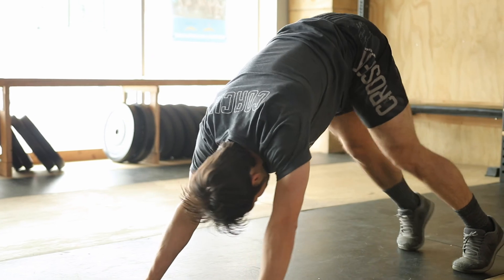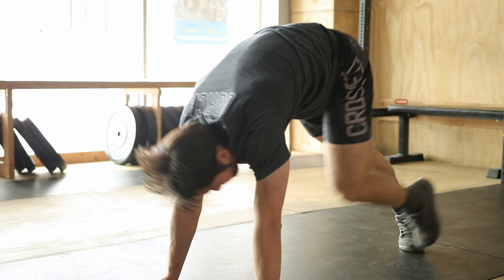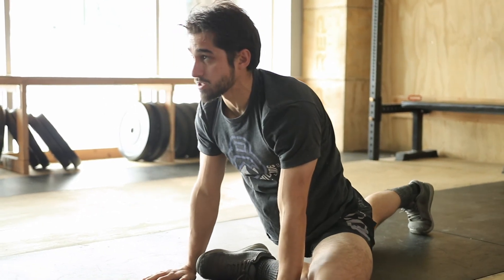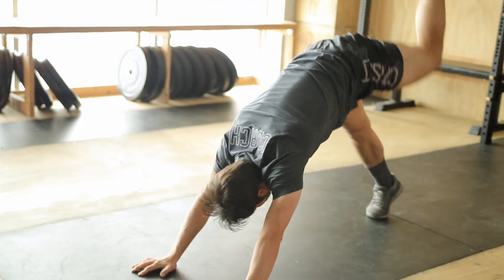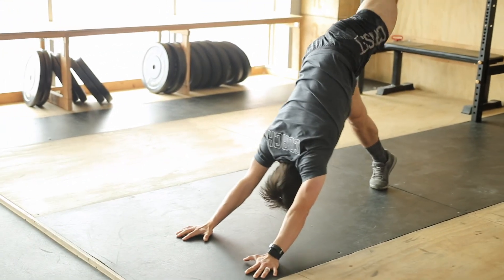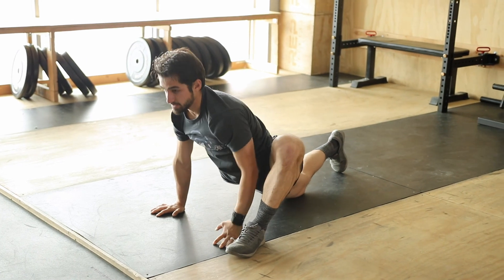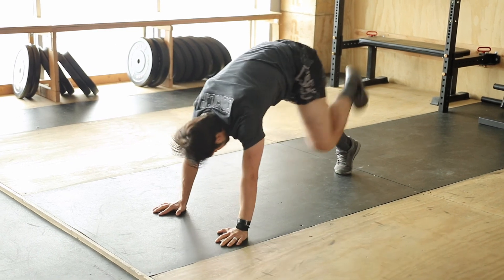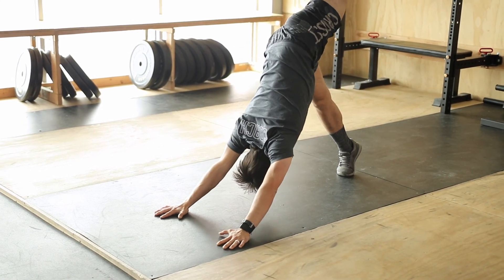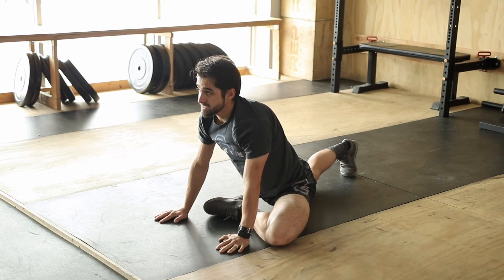Tuck the toes, down dog, left foot up — hold. Left foot to right hand, glute stretch. You're going to sit back and then quickly go back up to down dog, foot up. Left foot to left hand, runner's lunge. Think about driving your hips down to the ground, pressing that knee out, and then back to down dog, foot up. Back to the glute stretch.